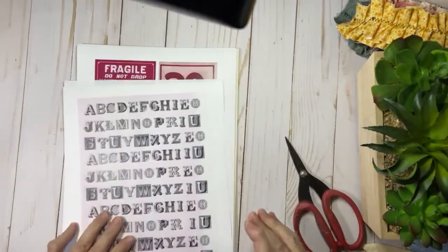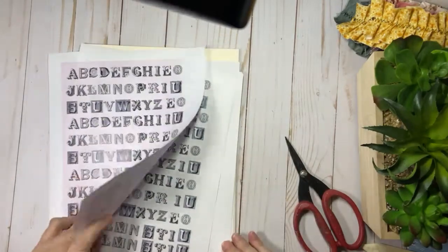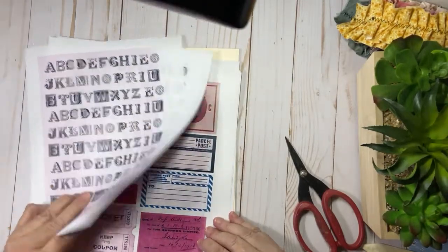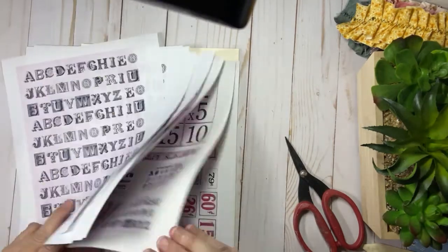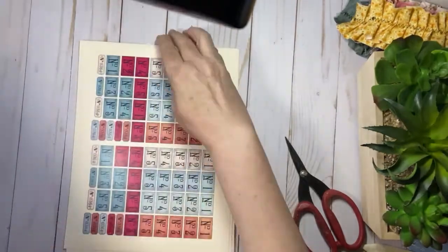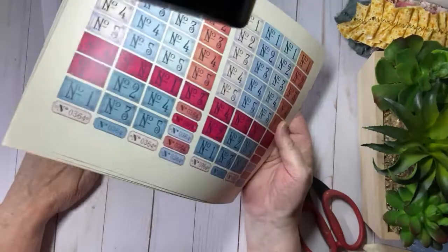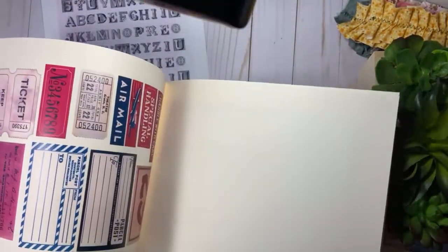But these are the pages and I'm so excited. I wanted something completely different this time. I can't remember the name of this kit, but look at all these fun things. I just wanted a whole lot of ephemera. So if you're looking for ephemera, I would say this is where you need to go. So I did print off on computer paper and then I printed off on cardstock.